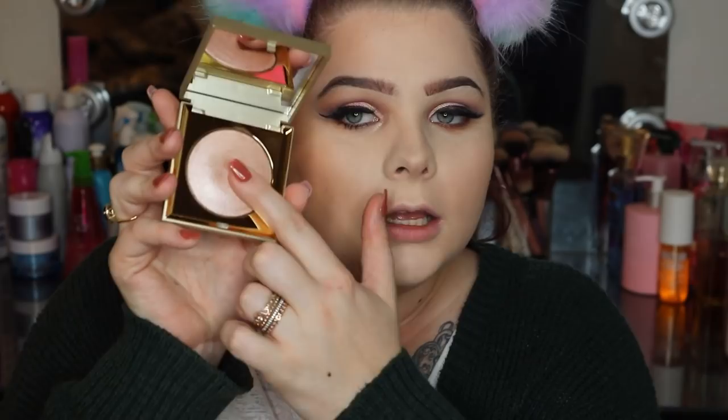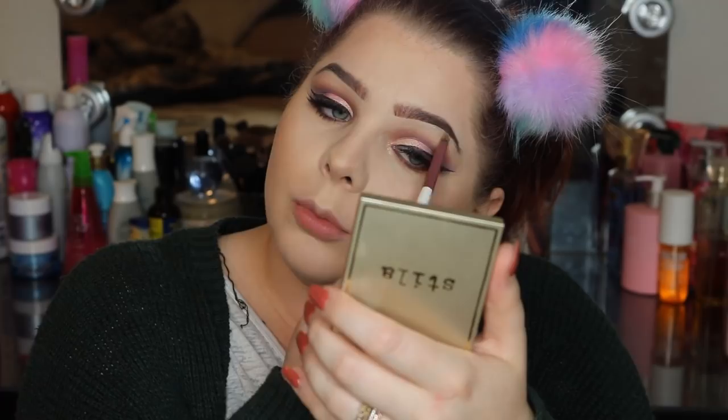Now that we have the bottom lash line done, we're going in with the Stila Heaven's Hue highlighter in the shade kitten. It came out about a year or so ago and it's kind of like a putty — like you can see your fingerprints in it. When I saw this at Ulta the inner kid in me came out — I needed it, no lie. We're going in with a BH Cosmetics number ten brush and placing that highlighter in our inner corner and also on our brow bone.